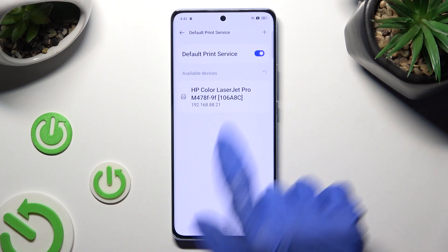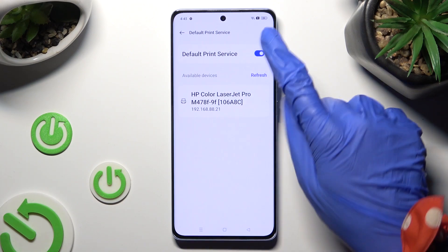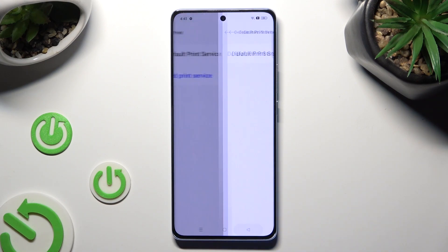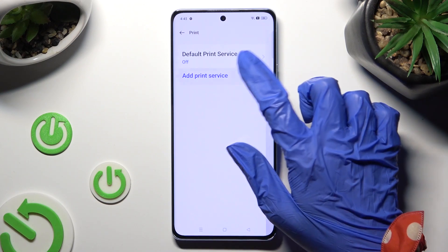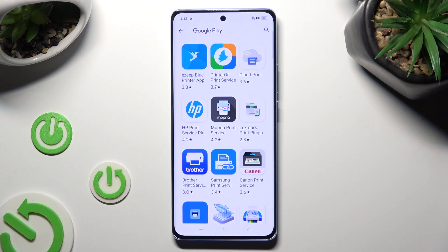When it finds one, it will connect. If you wish to use a different Print Service, firstly disable this one by tapping the blue toggle next to it, and secondly select the Back button.